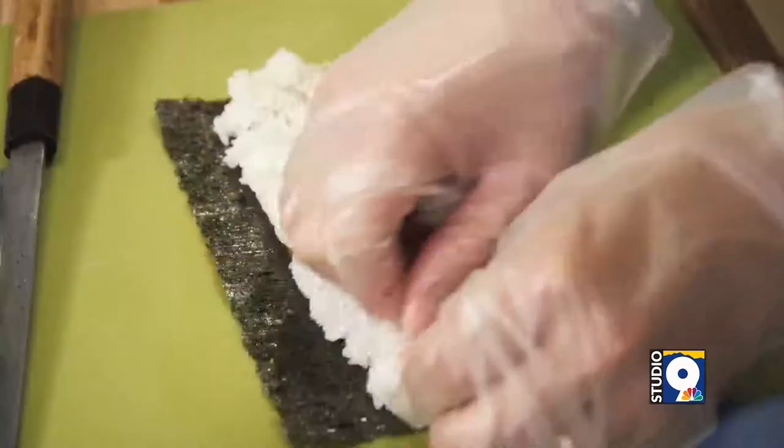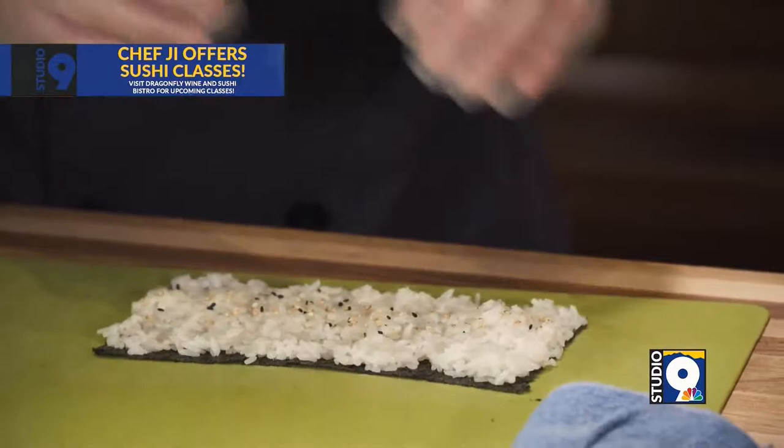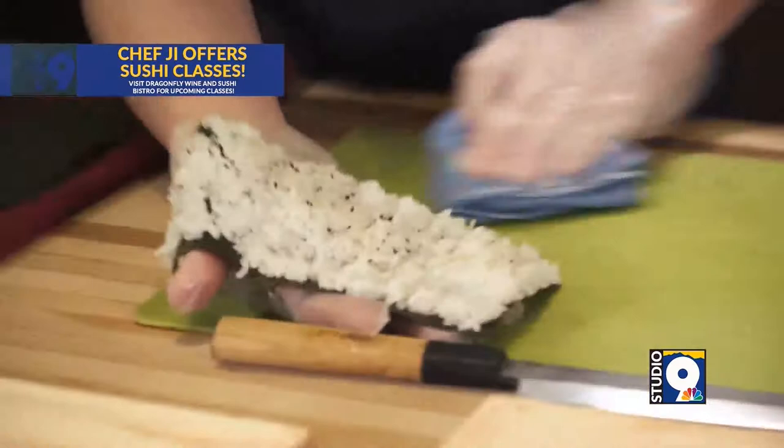If you put the sesame seeds — toasted sesame seed is best texture when you buy it. And then just turn it over. But make sure the cutting board is wet so rice doesn't stick on the cutting board. That's it.